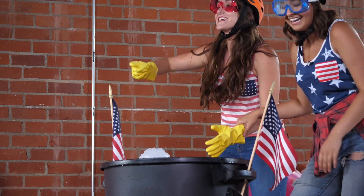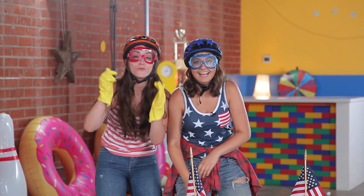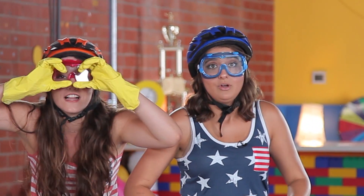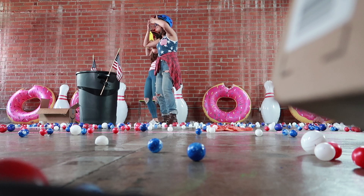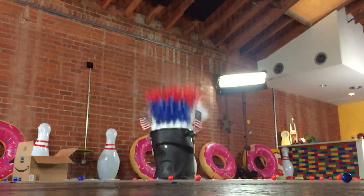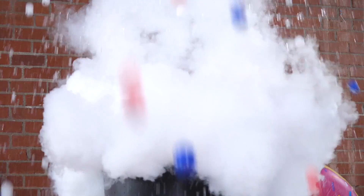Guys, leave an emoji in the comments below of what face you made when you saw what happened! Was it the cool glasses? Was it the monkey emoji with the face and the covering of the eyes? Let us know below! Happy 4th of July! Pew, pew, pew, pew, pew!